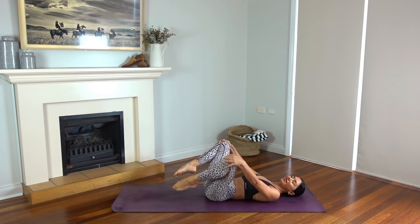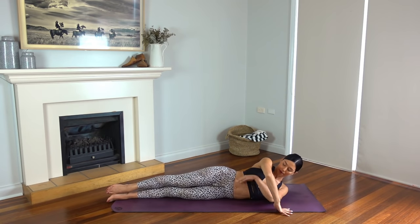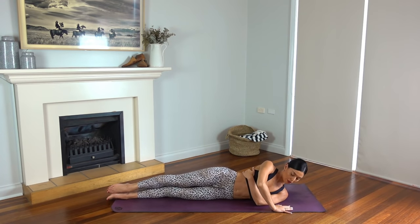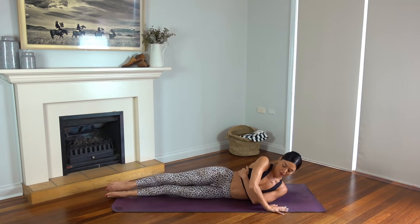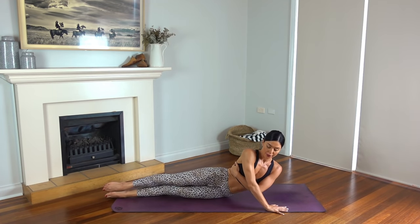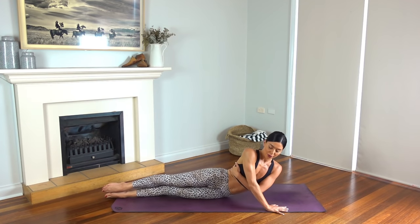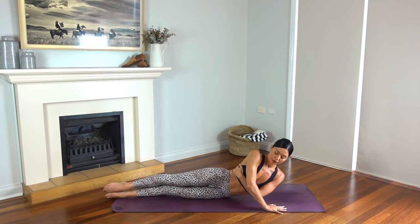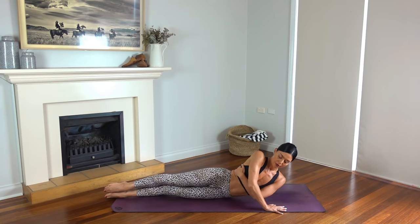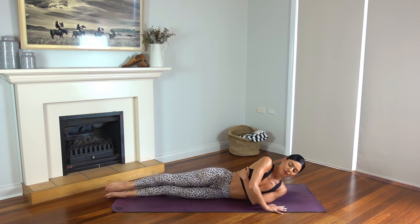Hug your knees in. Maybe take some circles with those knees — whatever feels good for you. And then come on to the right side of your body. Press your left palm in front of your chest, wrap your right hand around your waist. Using the strength of your arms on your exhale, press yourself up, and inhale lower back down with control — using the strength of your left arm and your left tricep. Just two more. And last one.